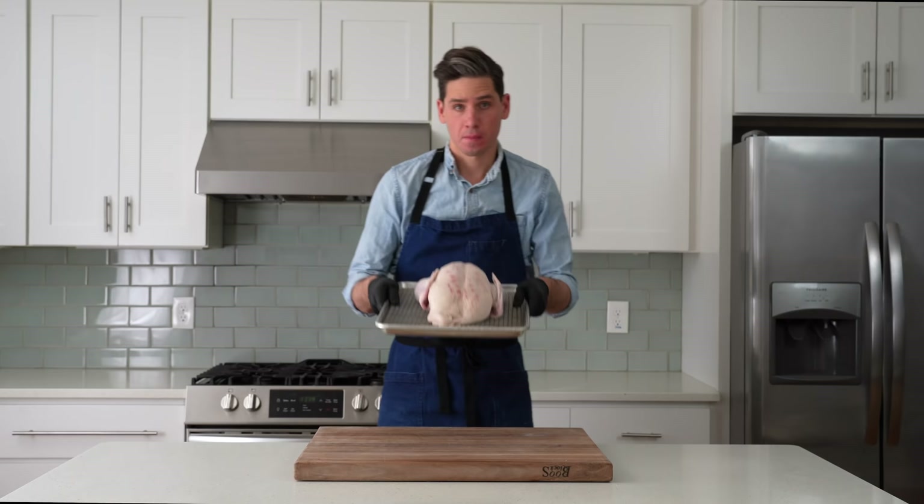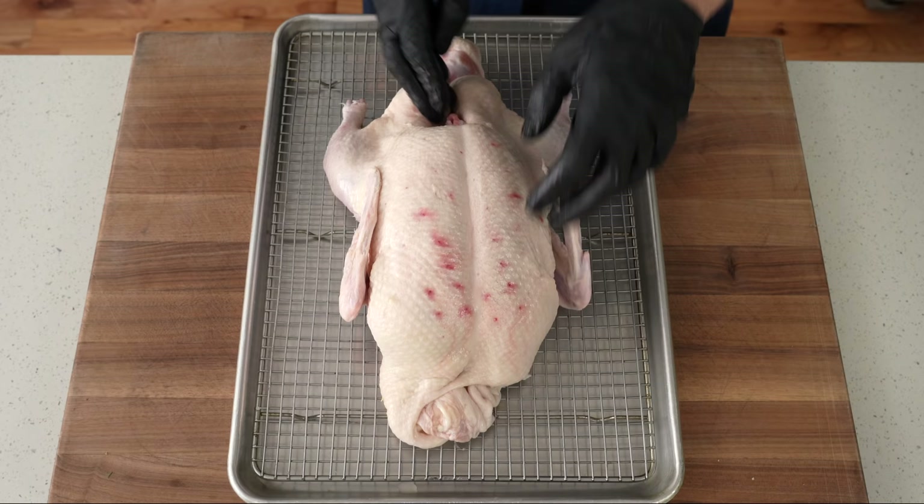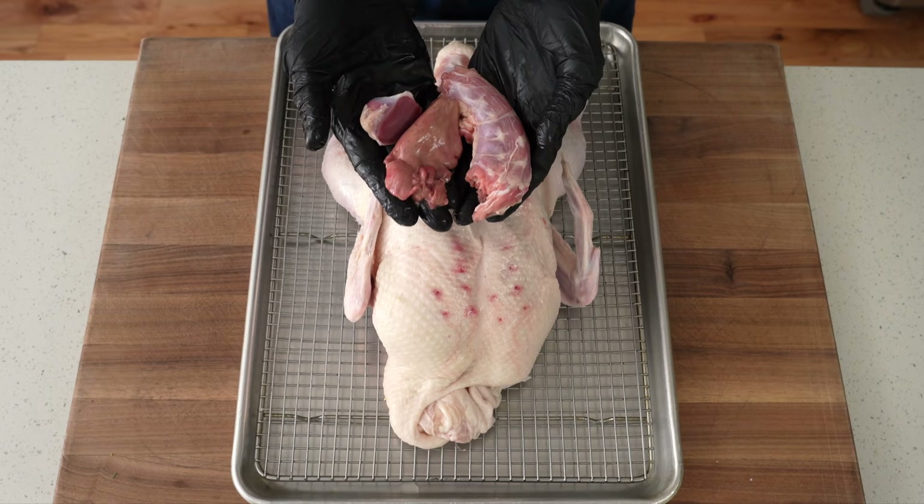To get started, I'm going to grab a five to six pound whole duck. I bought this one frozen at the grocery store and thawed it in my fridge for two to three nights. Right away, I'll pull out the stuff that's inside the body — like the neck, the heart, and the livers — and I'll save the neck only and freeze it to make some stock in the future.